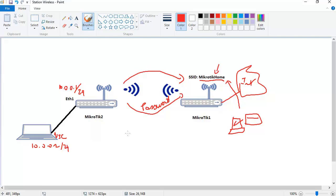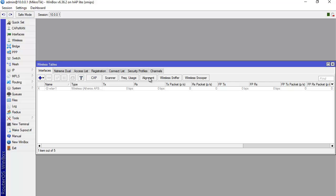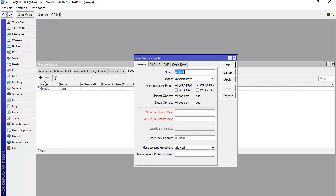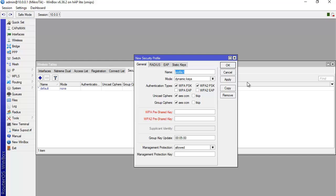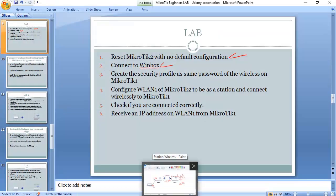I go to Wireless, create a security profile by clicking plus, and enter the password of Mikrotik 1's wireless. The security profile is now set and done.